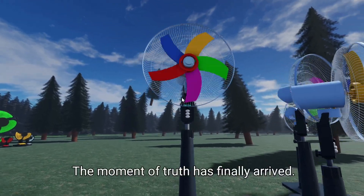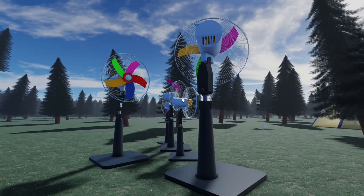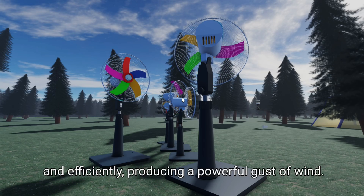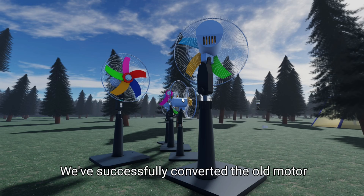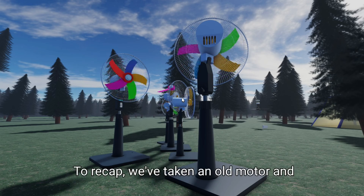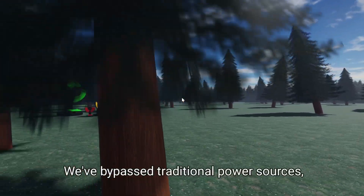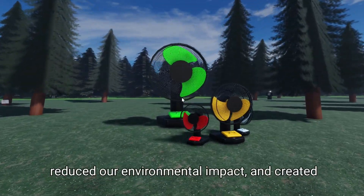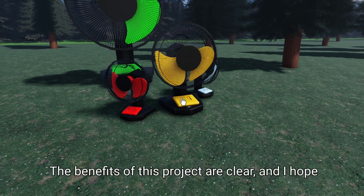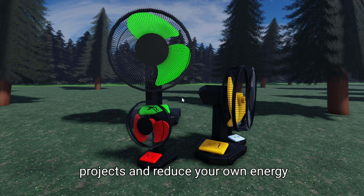The moment of truth has finally arrived. Let's turn on the power source and see if our hard work has paid off. As you can see, the fan is spinning smoothly and efficiently, producing a powerful gust of wind. We've successfully converted the old motor into a 24V 1000W free energy fan. To recap, we've taken an old motor and converted it into a powerful and efficient fan that runs on free energy — bypassing traditional power sources, reducing our environmental impact, and creating a device that's reliable and easy to maintain.